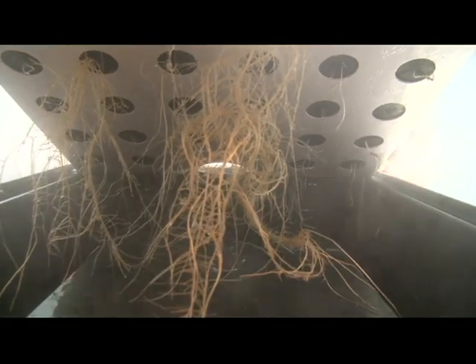Here's what the roots look like right now. Let me bring it to the other side as well and show those.